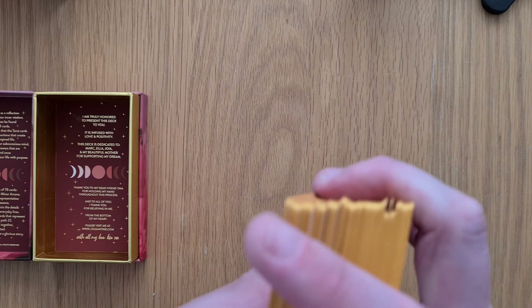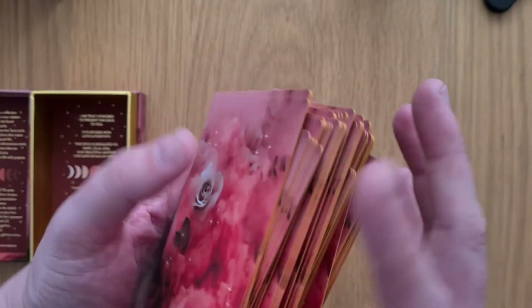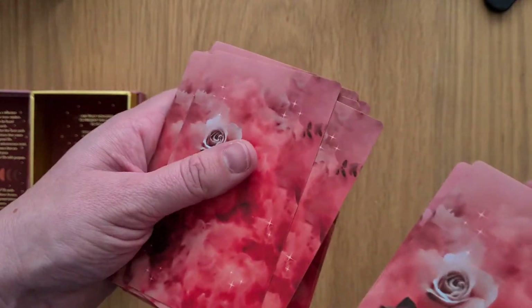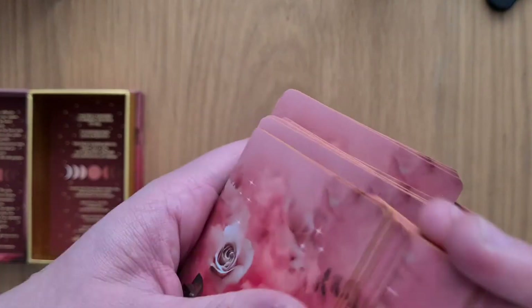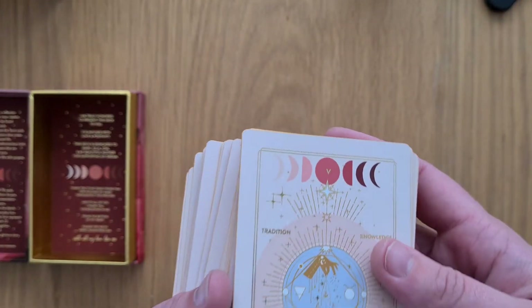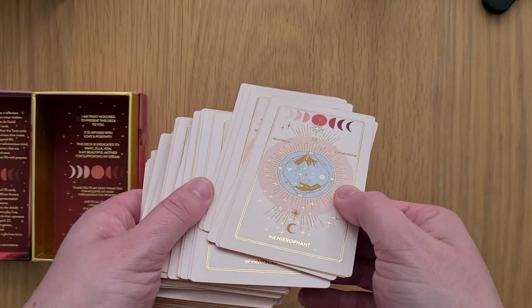They shuffle beautifully — nothing's trying to cling desperately to another card. They're not slippery because of this velvety finish that sort of grabs each other. I can pull individual ones but they do kind of want to come off in fours or sixes as I'm shuffling. They might loosen up a little bit as they're used. They are very different to any art style I've got already — they are unique in that sense.